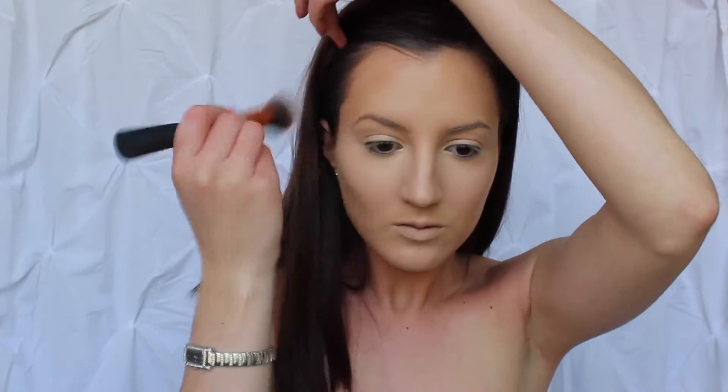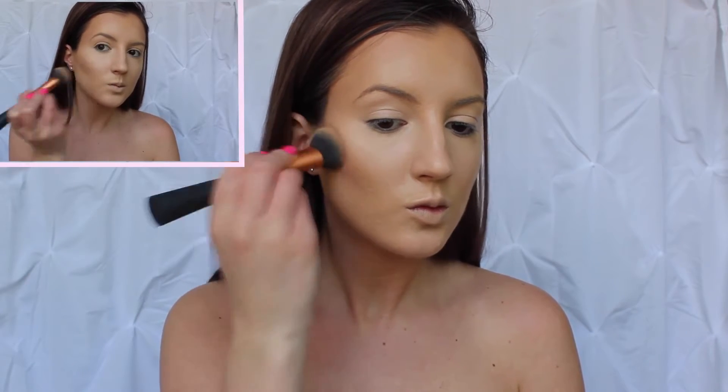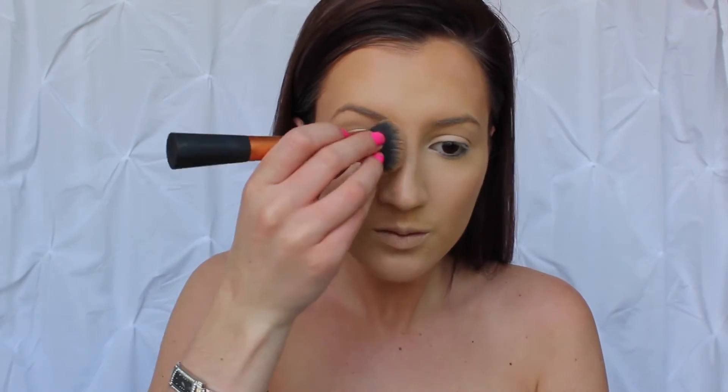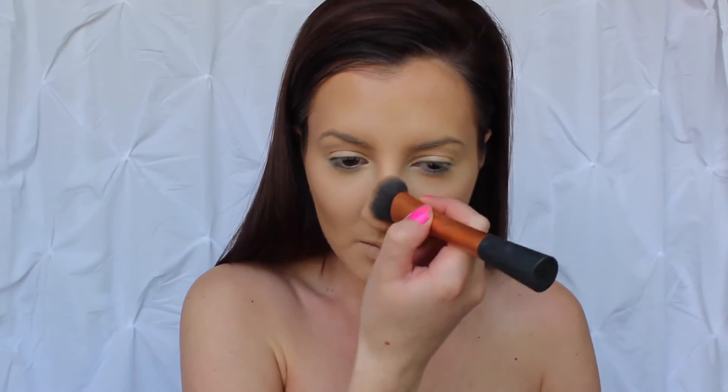I am then going to be cream contouring just a little bit. This is not only going to add definition to the face but also bronze up the skin. When I contour my cheekbones, I want to make sure I push my brush upward instead of downward — pushing upward gives the effect of lifting your cheekbones instead of dragging them down, which can make your face look like it's sagging. Then I am contouring my nose just a little bit, and along my jawline also.